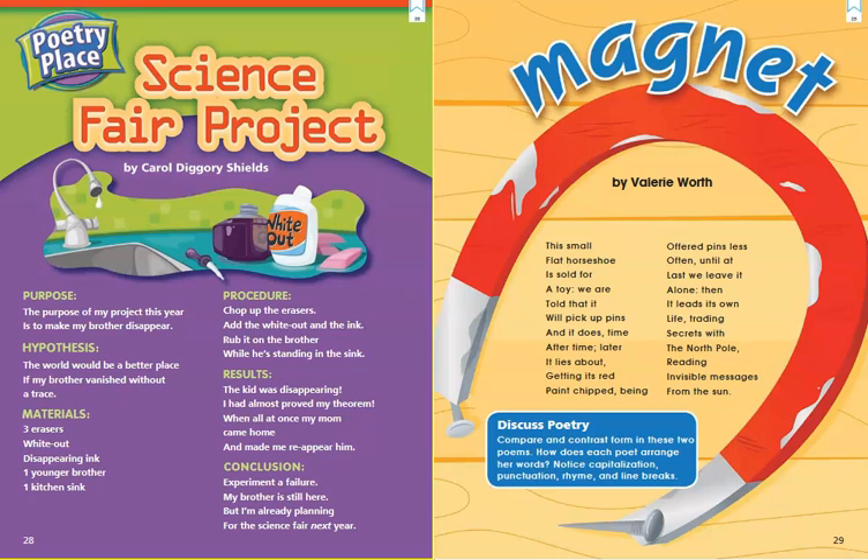Our next poem is called Magnet by Valerie Worth. This small flat horseshoe is sold for a toy. We are told that it will pick up pins, and it does, time after time. Later it lies about, getting its red paint chipped, being offered pins less often, until at last we leave it alone. Then it leads its own life, trading secrets with the North Pole, reading invisible messages from the sun.